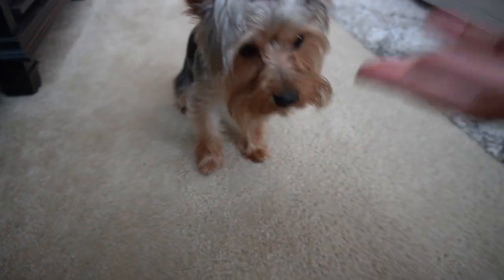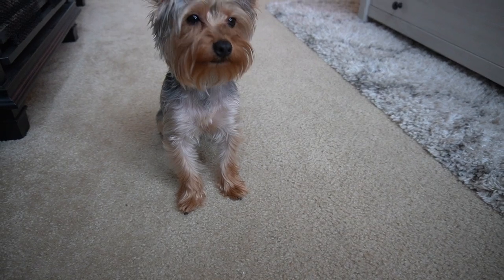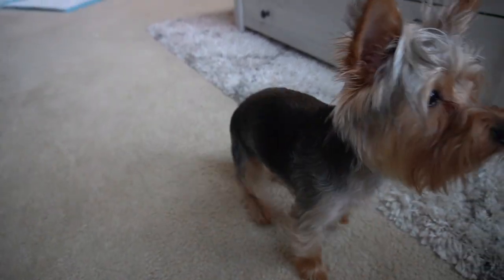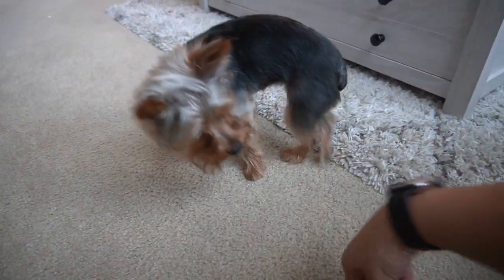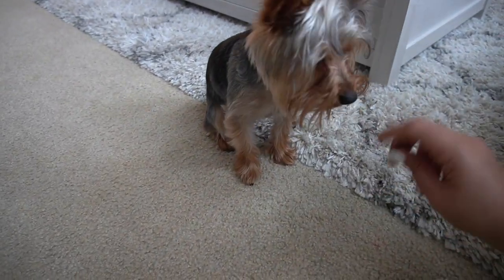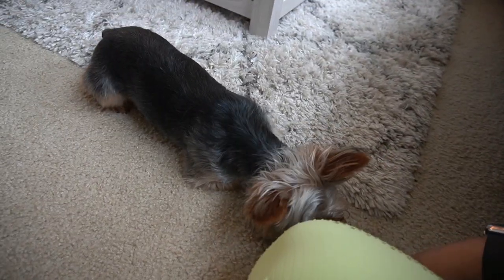You have to make your dog follow the treat — that is the goal. Let her follow the treat. Down, good girl, now roll over — see, that's what they will do at first. Down, good girl, stay down, roll over!